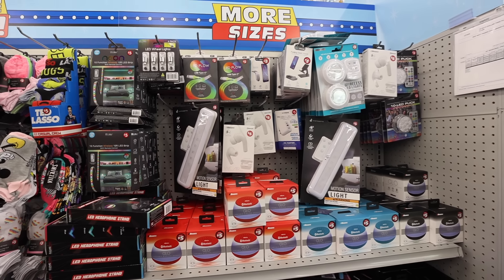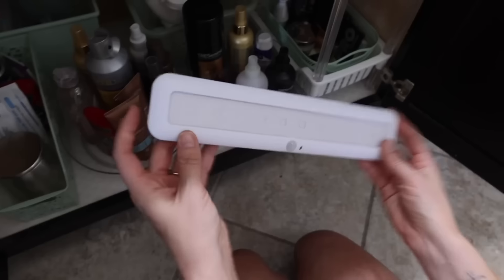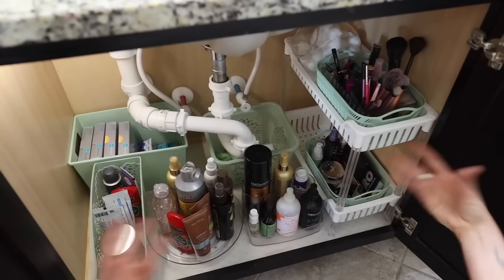Do not sleep on these motion activated lights. I got so many comments of people saying they saw these exact same lights at Walmart for like $10 or $15. Literally they're $5 at Dollar Tree and are awesome. They are rechargeable too, so you don't waste batteries.